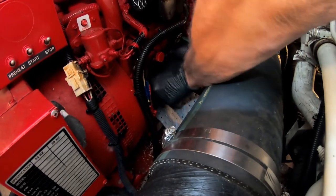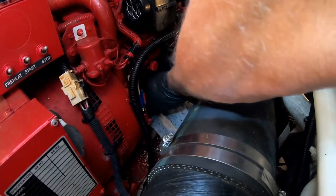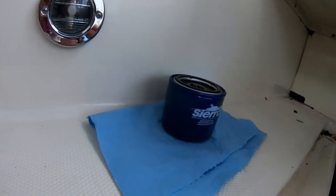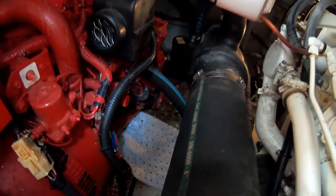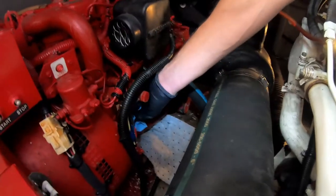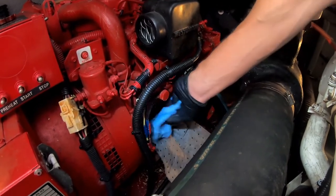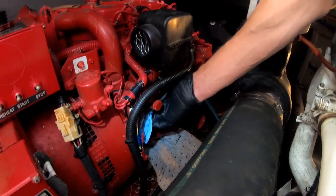I'll get the oil-absorbent mat positioned under there — it's kind of impossible to make a perfect floor but it'll do the trick if something drips. Lefty-loosey — and that came right off. No mess, not too bad. I've got a paper towel here, and I'll wipe the mating surface a little bit — just dab some of the old oil off. You don't want to wipe too hard and leave bits of paper towel behind either, so just a little dab will do.